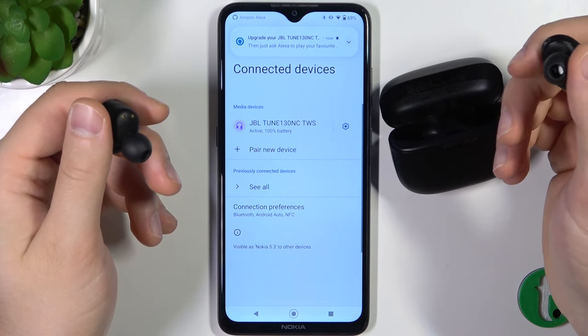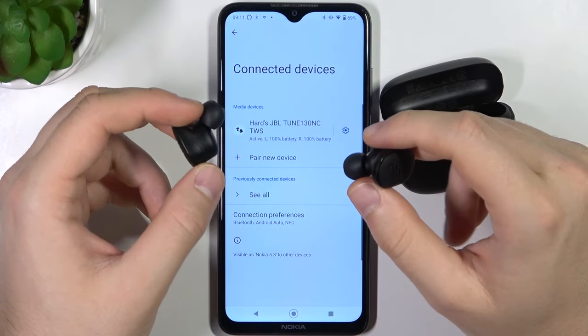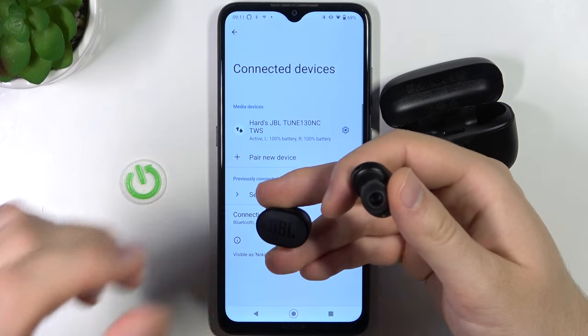And as you can see, right now we are successfully connected. So that was very easy, and that's all for this video. If you find it helpful, remember to leave a like, comment, and subscribe.